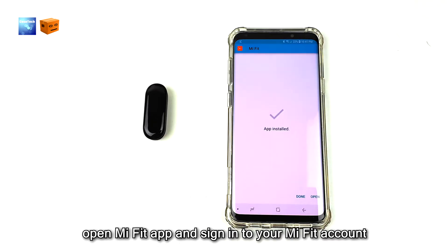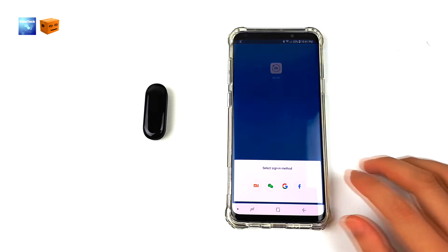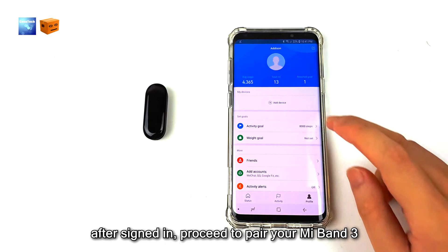Once the installation is done, open Mi Fit app and sign in to your Mi Fit account. After sign in, proceed to pair your Mi Band 3.